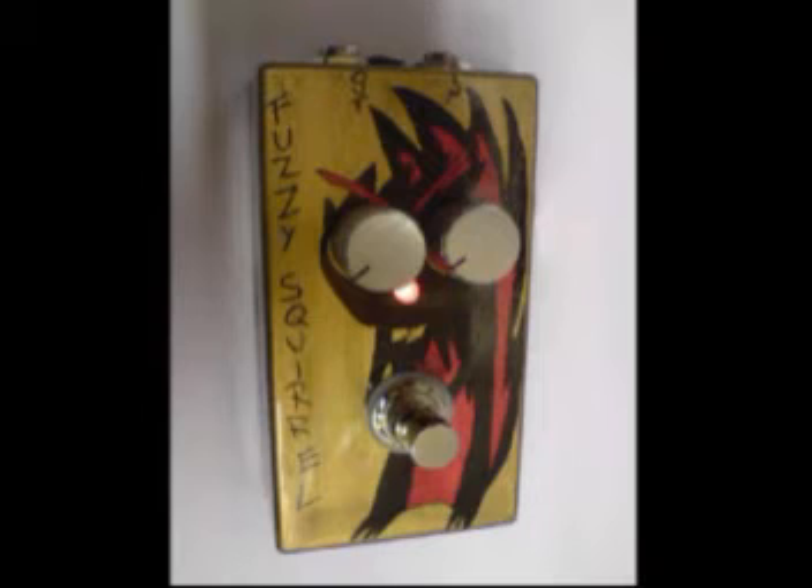This is the Squirrel Audio Fuzzy Squirrel. You don't get too much clean up on backing the volume off. Still got a nice rasp.